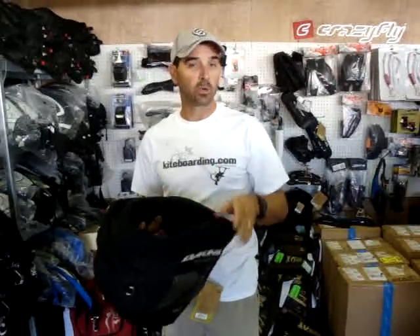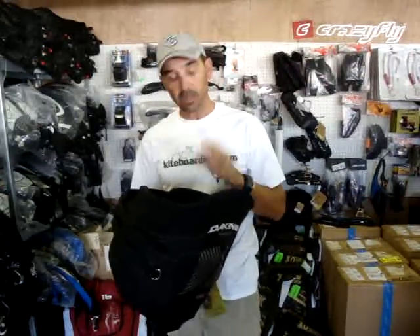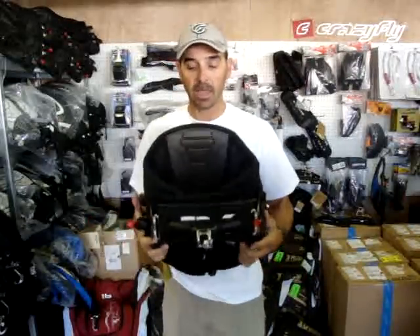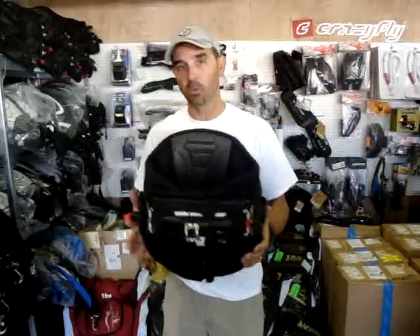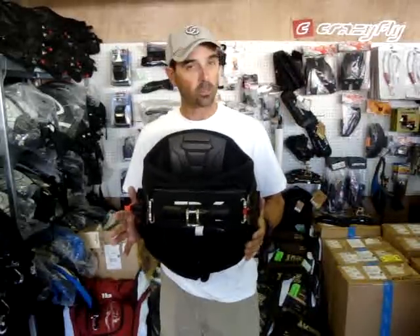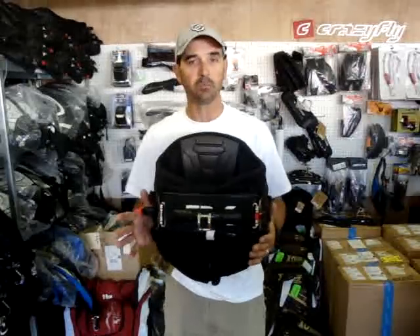Jeff Howard here at kiteboarding.com with a 24-hour special today. What I want to talk to you about is the Sonic. We did a special on this harness a little while back and it blew out of here. Every single one of them we had was gone within two days, all the way down to all the sizes. We were empty.